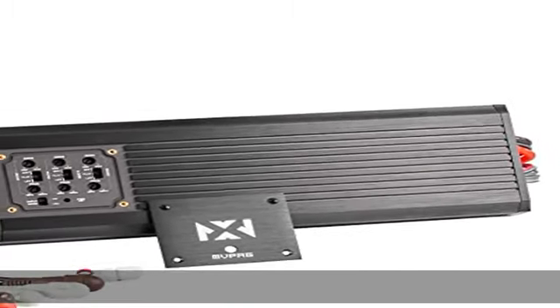Don't let the size fool you. The Marine V-Series Amplifiers packs a massive punch when it comes to power.